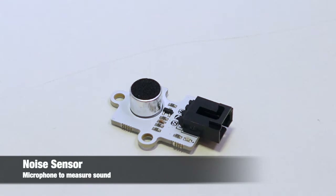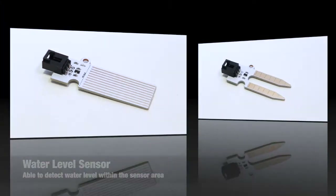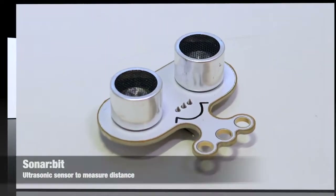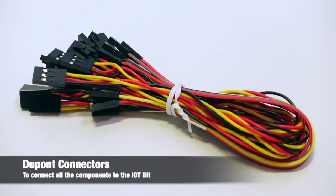This is the noise sensor — it uses a microphone to send sound. This is the 180 servo; basically it's a mini motor. This is the water level sensor; it is used to sense the water in the tank. This is the soil moisture sensor; it is used to sense if the soil is dry or wet. This is the sonar bit; it is used to sense distance. This is the dust sensor; it is used to detect air quality and haze. This is the DuPont line; it's used to connect components to the IoT bit.